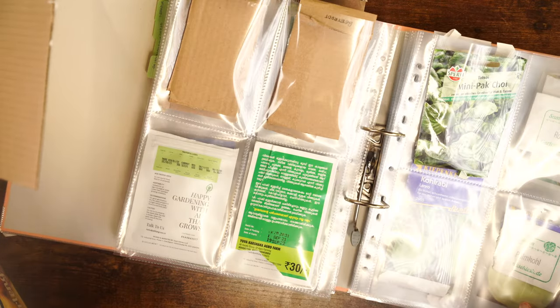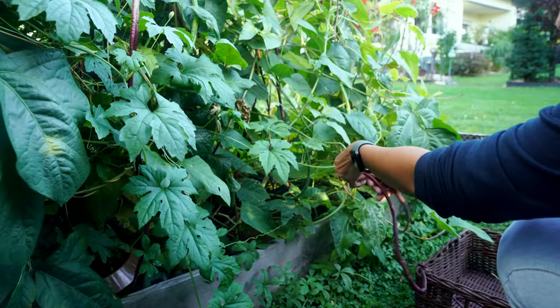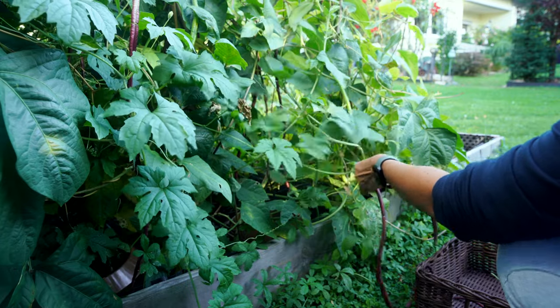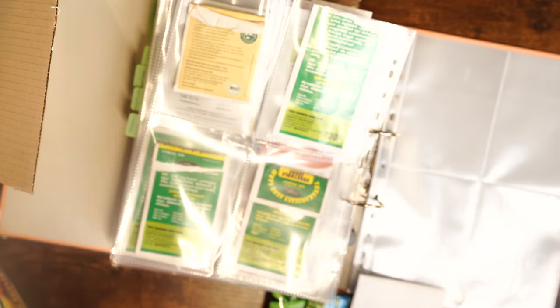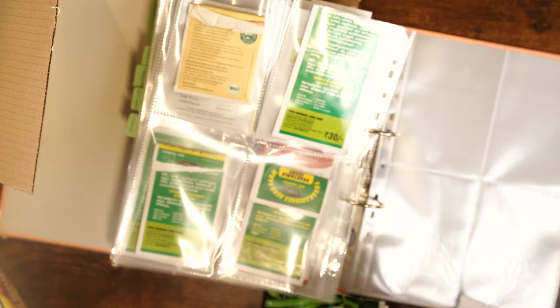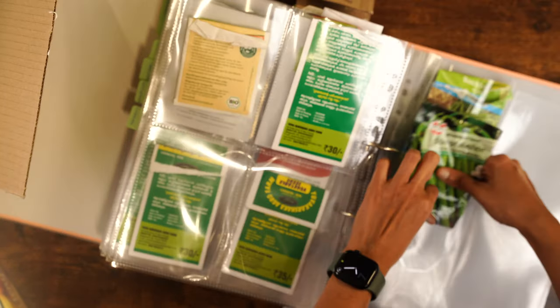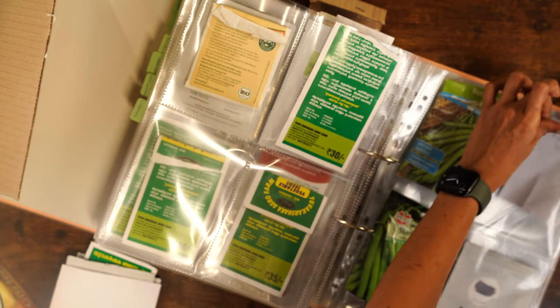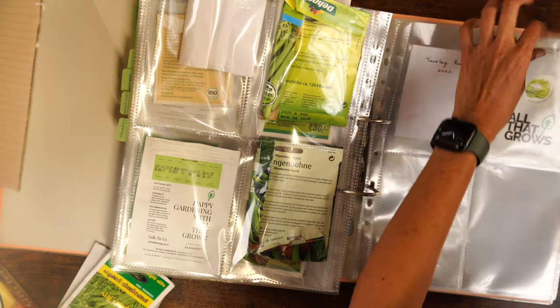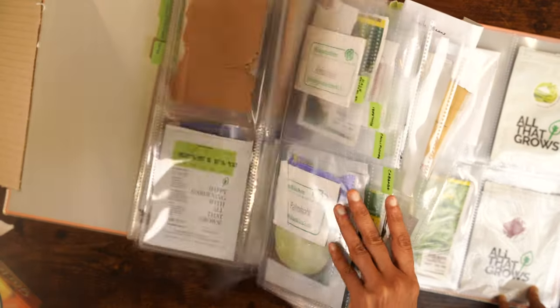Next we have the last category of vegetables, which are the beans. Even though I had ideas to build trellises for beans, nothing worked out somehow. So this time I'm not going to DIY anything and I'm going to buy some proper trellises. Now we are done with the vegetables — let's move to the flower seeds.